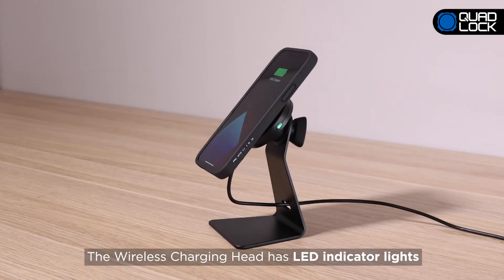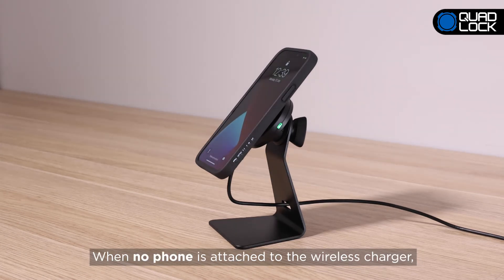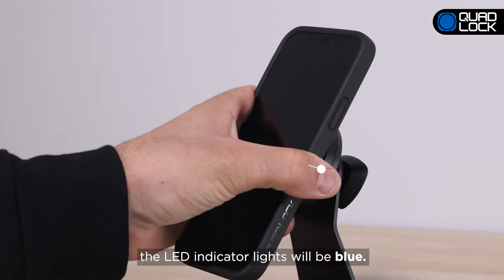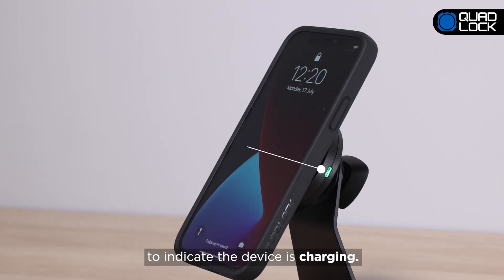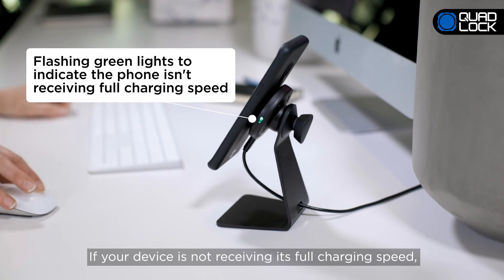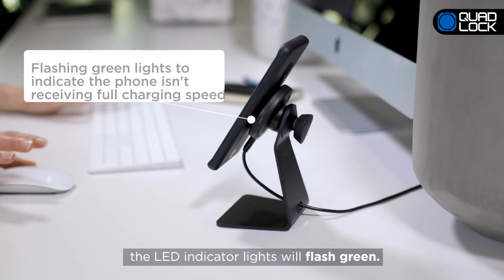The wireless charging head has LED indicator lights to show the different modes of the charging status. When no phone is attached to the wireless charger, the LED indicator lights will be blue. Once you attach the smartphone to the charger, the LED indicator lights will turn green to indicate the device is charging. If your device is not receiving its full charging speed, possibly due to the power supplied from your power source, the LED indicator lights will flash green.